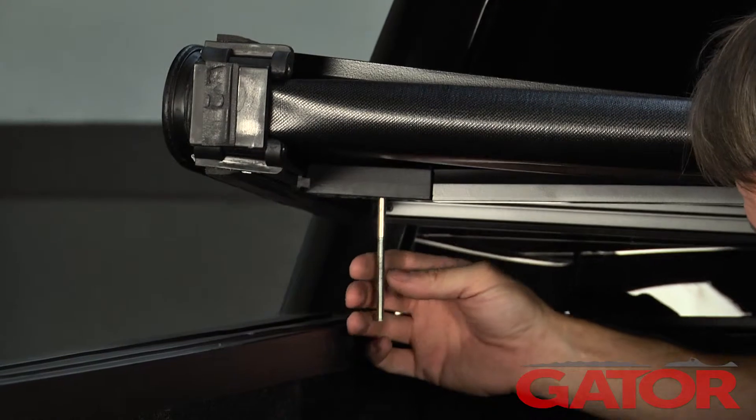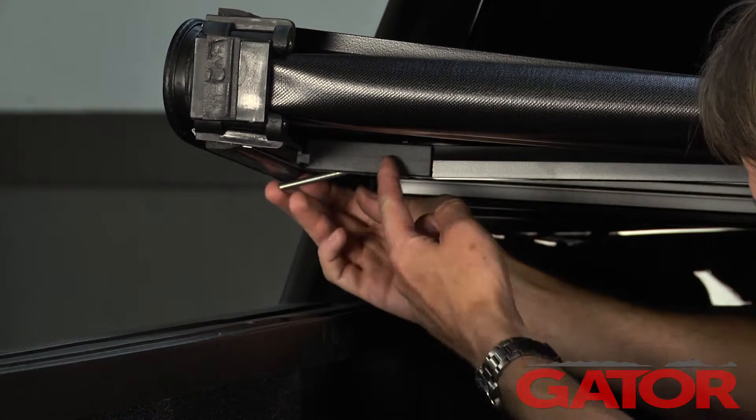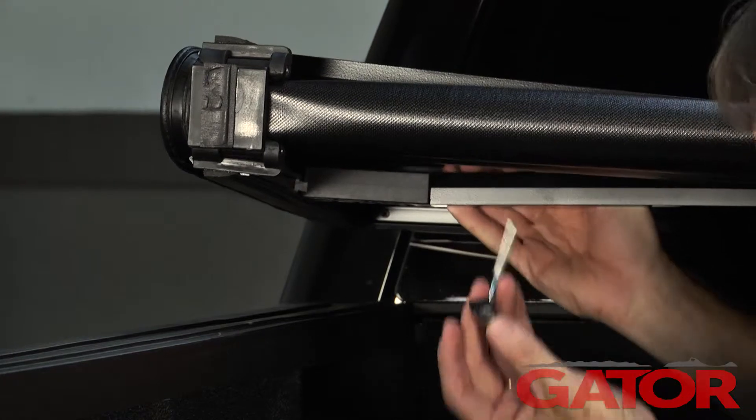Now you can go ahead and lift up the cover. You have this shaft — you can bring it kind of sideways and slide it in between the bracket and the tarp and slide it right out.